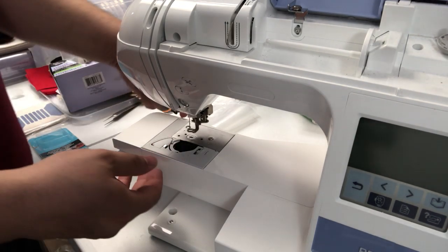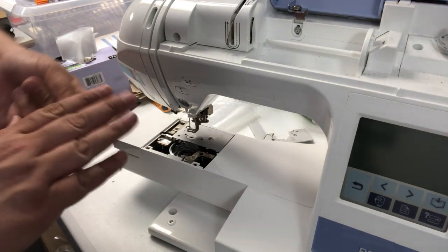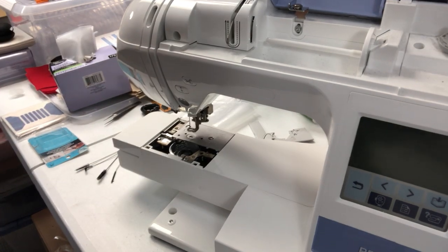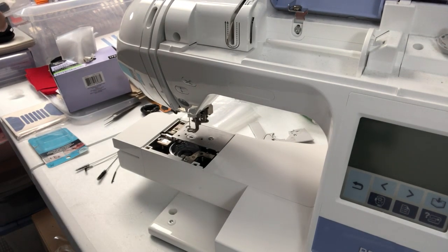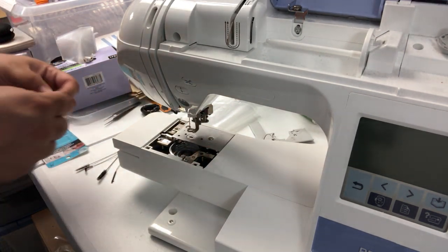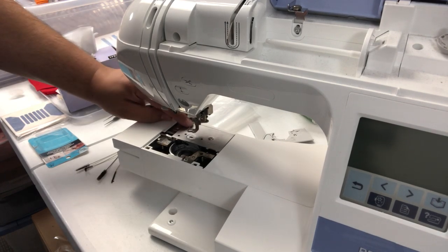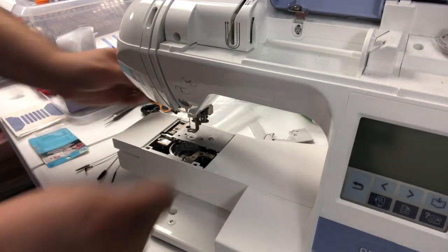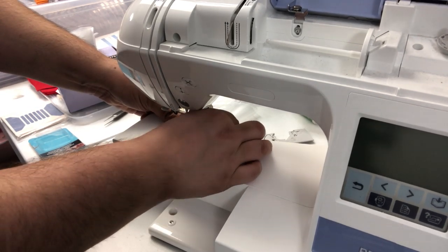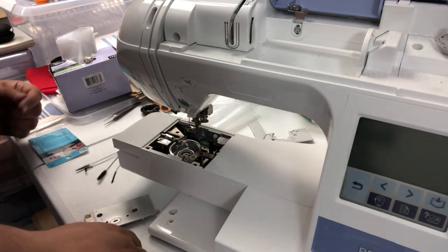So, how to get this out — you just pop this little plate out like that, and this should just pick straight up. Look at the bottom, make sure there is nothing sticking to it. You can use one of these brushes. And you can unloosen these screws here to remove this plate, so you have full access to everything that's going on back here.